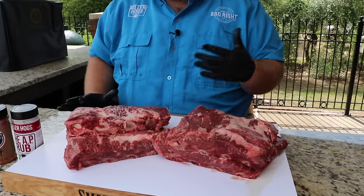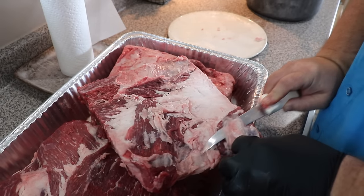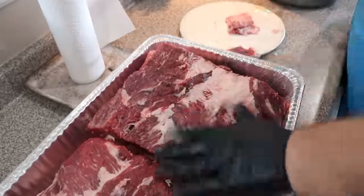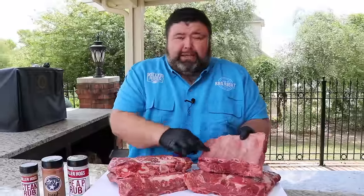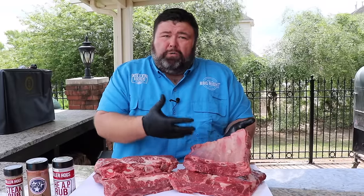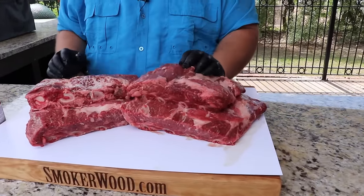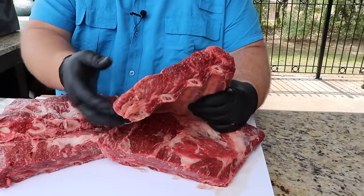They're fantastic when you get some smoke and build some bark on the outside. I didn't do a whole lot to them — I took them out of the package, blotted them off with a paper towel, and then trimmed a little bit of the sinew off the top so I can get down to the meat. I want to build that bark right there. If you leave the sinew on, it's just gonna be a barrier. On the backside they do have a membrane — you don't have to pull it off on these beef ribs, it's gonna hold the racks together and we're not gonna eat that anyway.